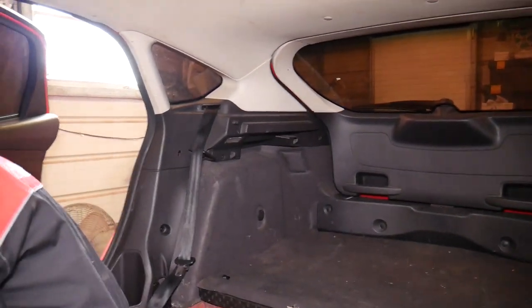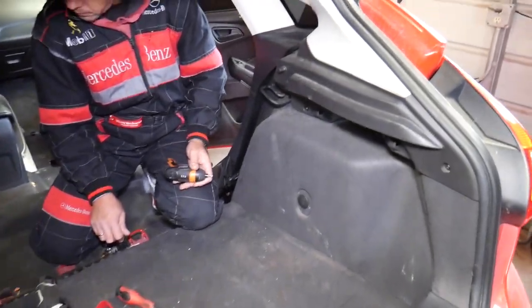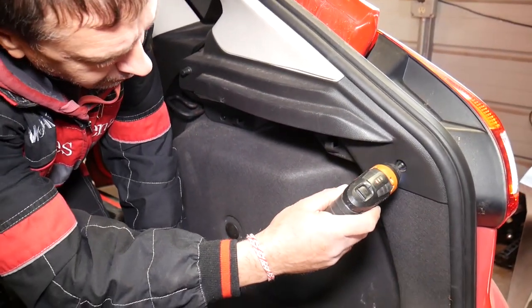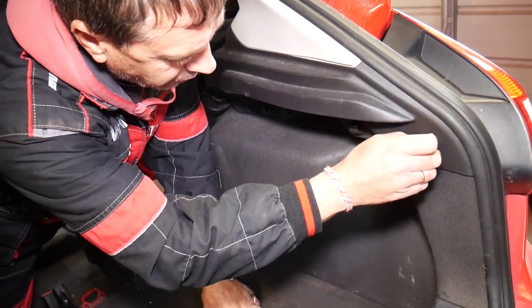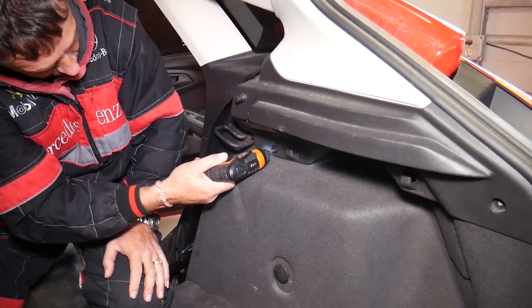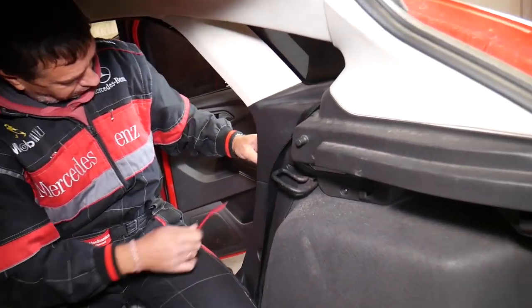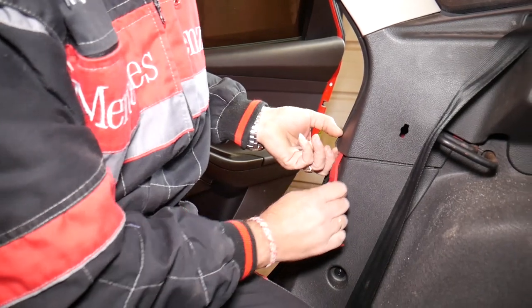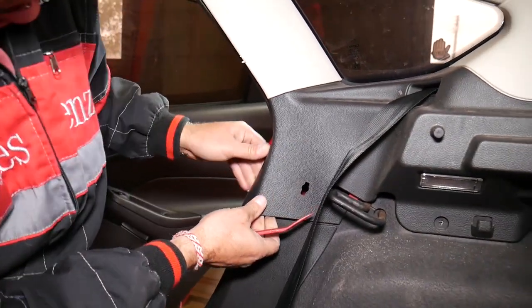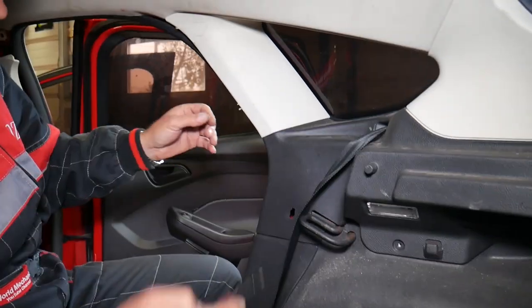Now everything's going to happen in the back. I'm going to open the hatch door. If you have a sedan, things may be just a little bit different, but the video will still be helpful. We open the hatch door on the back. Now we start removing that cover — we have a few screws to remove with the Torx 20 star-bit. With the clip removal tool we'll start removing a few covers.